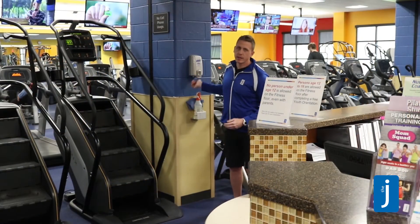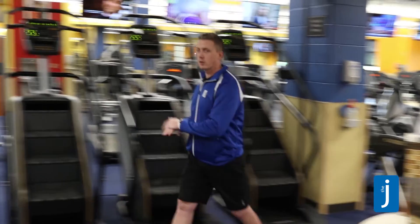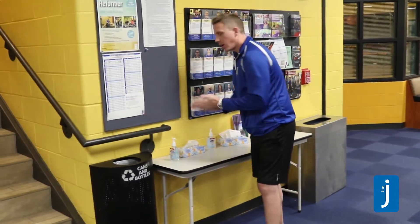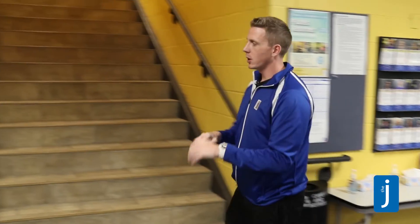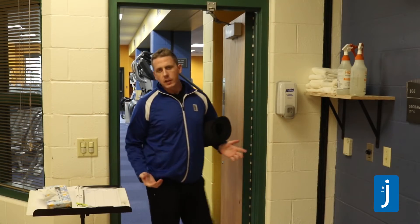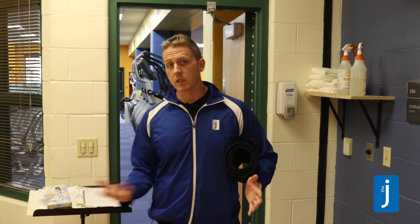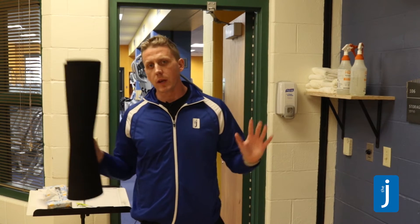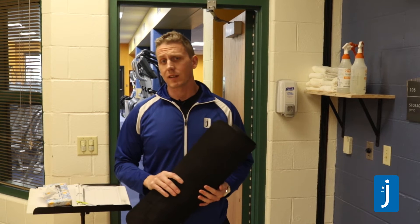Just remember that at the J, we literally have hand sanitizer all over the place to help keep you and others as healthy as possible. For years, it's been pretty commonplace for yoga and pilates and any mind-body participants to bring their own mats to class. It's totally acceptable for you to bring your own mat to any of our group exercise classes.